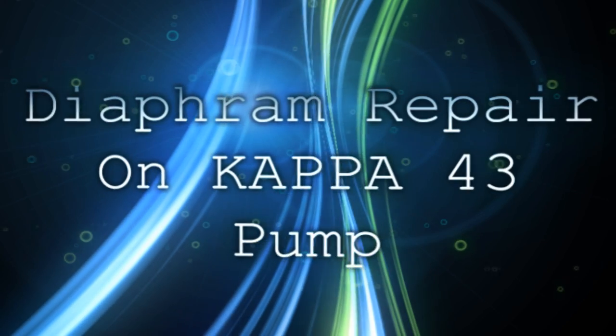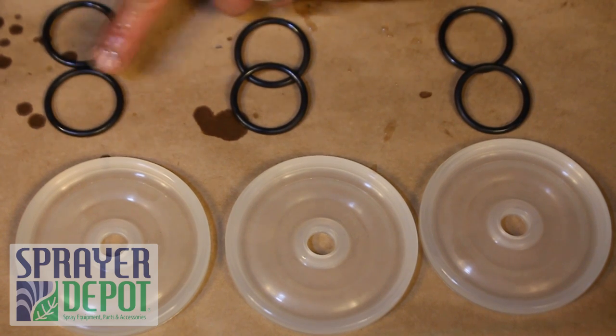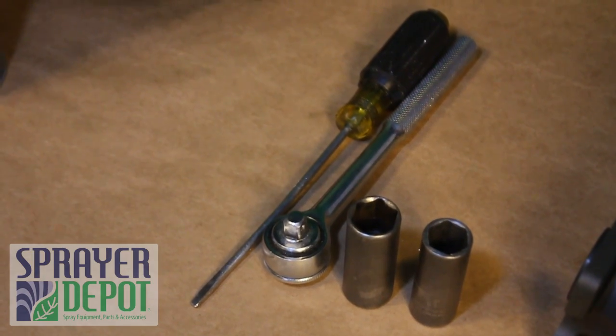Diaphragm repair kit on a Kappa 43 pump. The diaphragm kit consists of three diaphragms and three sets of two O-rings each. For this repair you will need a screwdriver, a wrench, a half-inch socket, and an 11/16ths socket.